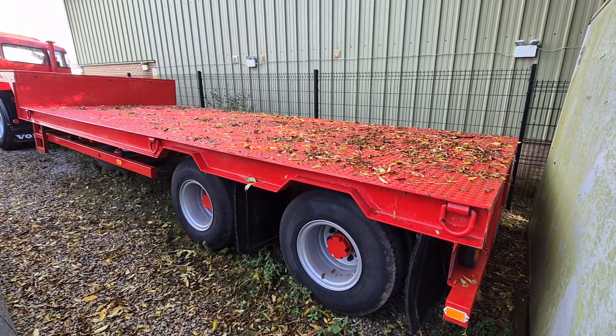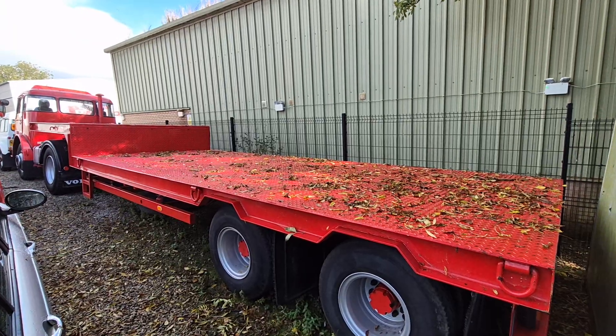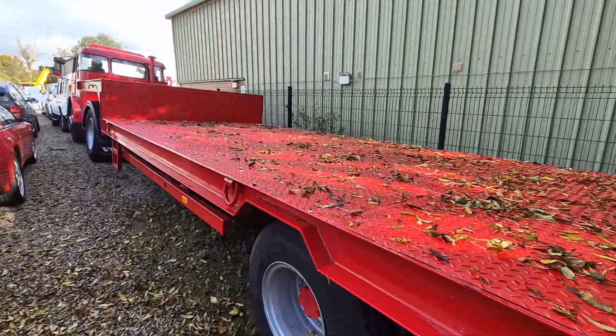Lovely, so there she is - eight tonne apiece on the axles, I think that's what it said. It fits nicely behind the Volvo, doesn't it - correct period little trailer and all the rest of it.